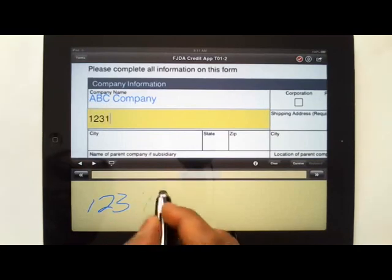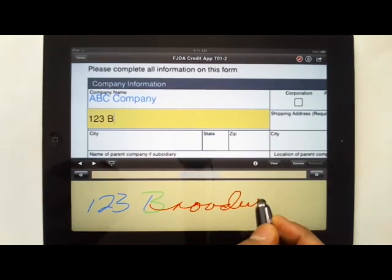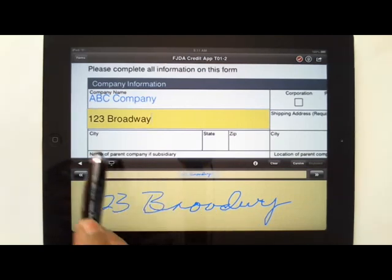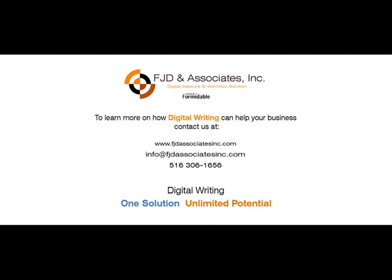So I can simply move around the form, and as you see, it does a very good job interpreting handwritten information into usable data.